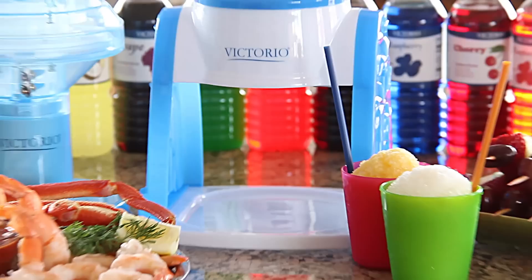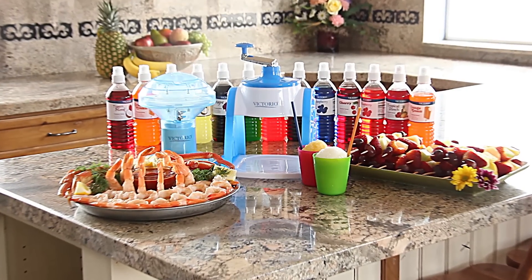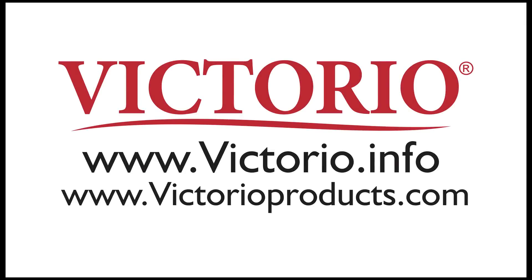Both snow cone makers are sold at many retail locations throughout the U.S. and Canada, or order yours online at victoriopoducts.com.